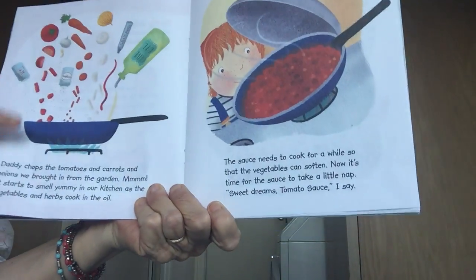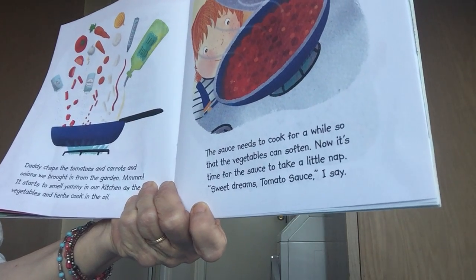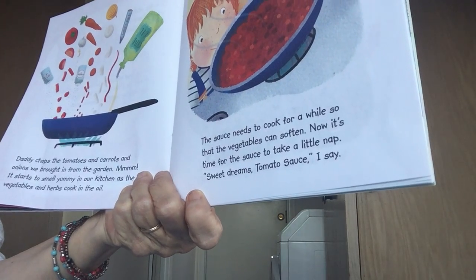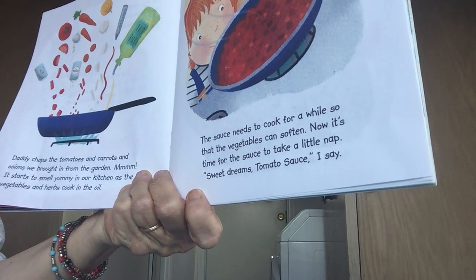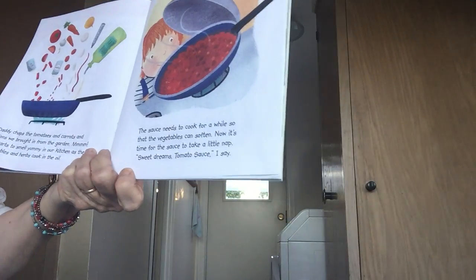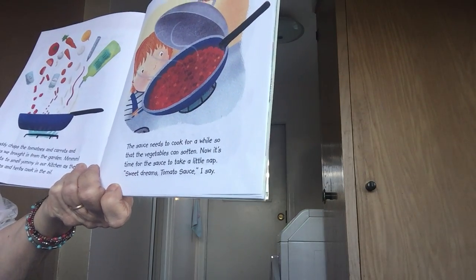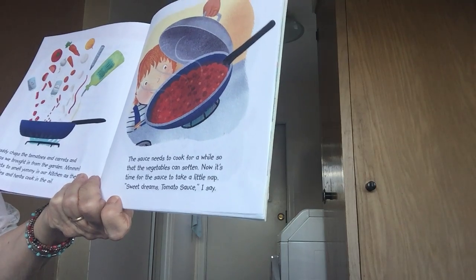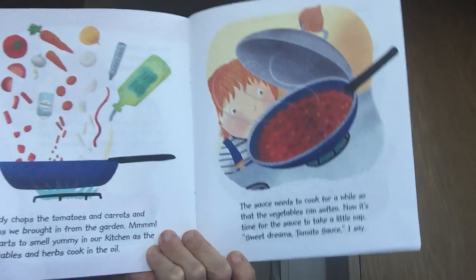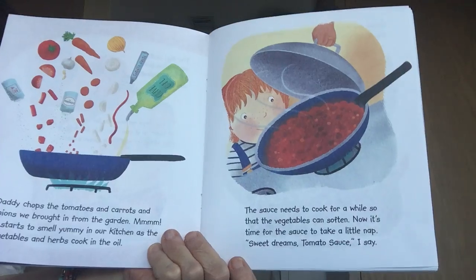Now they're going to make the tomato sauce. Daddy chops the tomatoes, carrots, and onions they brought in from the garden. It's starting to smell yummy in the kitchen as the vegetables and herbs cook in the oil. The sauce needs to cook for a while so the vegetables can soften. Now it's time for the sauce to take a little nap — 'Sweet dreams, tomato sauce.' It has to simmer and let the vegetables get soft, so he puts the lid on it.